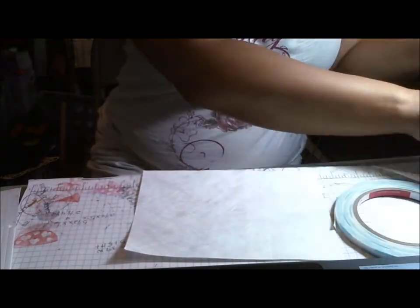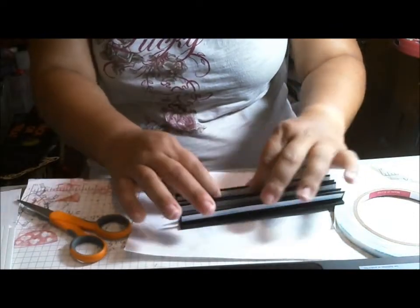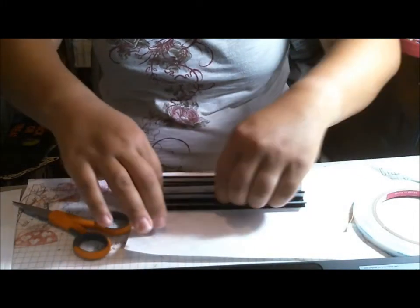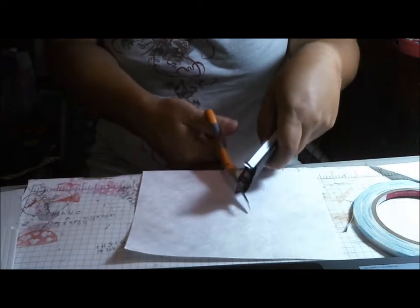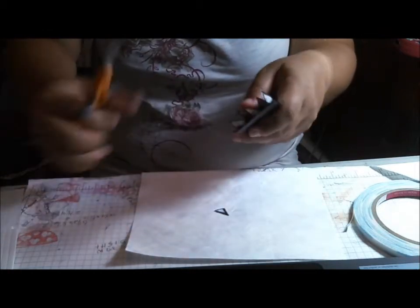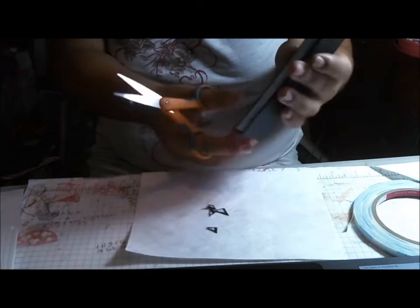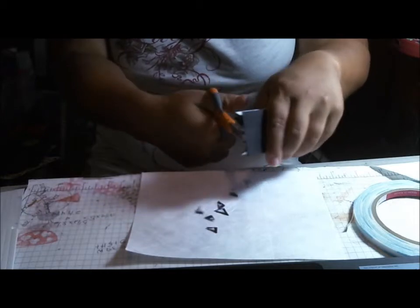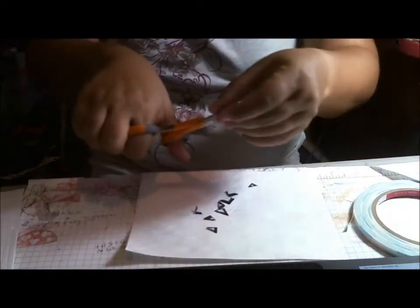Hi everyone, this is Cindy with Playing With The Heart and I'm back with the number two video in my tutorial on the school mini album. So once you've made your spine, you're going to go ahead and put score tape on both sides of your hinges, and then we're going to taper - just cut a little triangle out on both sides - and this will just make it easier to slip your pages in. I just cut a little corner off of each one and we're going to set that aside for right now.